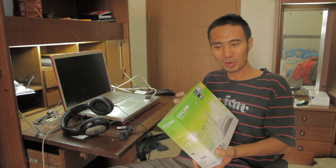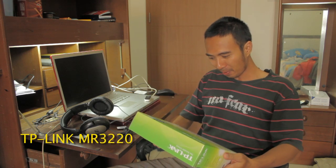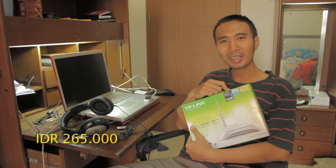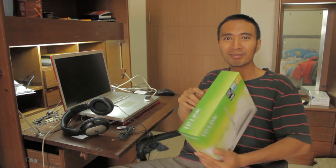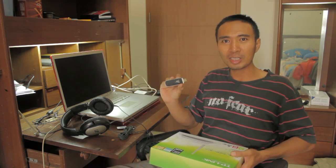Hi, this is Cepelo and today I want to show you how to set up my new USB Wi-Fi router, the TP-Link MR3220. I bought it for 265 Rupiah or 25 Dollars and I will show you how to set it up and connect it with my USB modem.